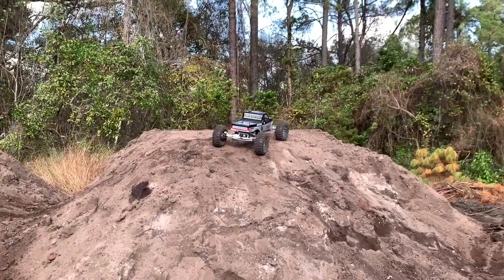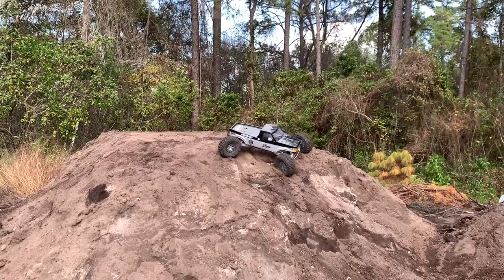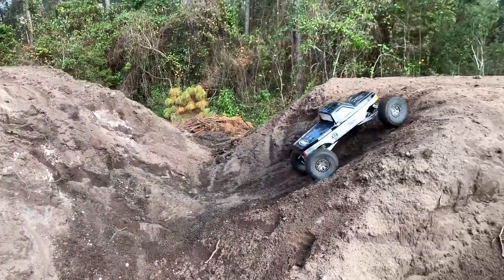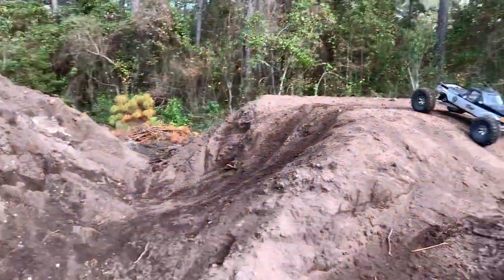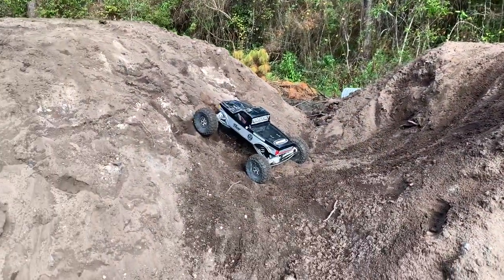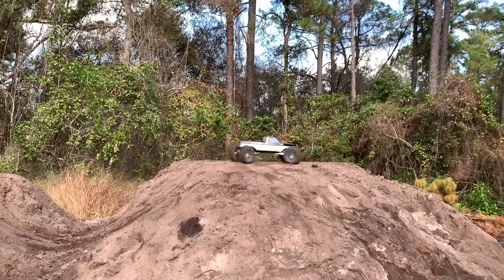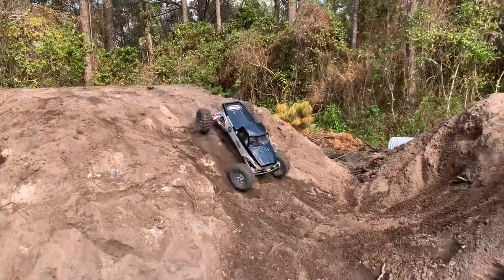I would absolutely change some things — different motor, different ESC and all that stuff. Of course I would. Wow — that was awesome! One more time, I want to punch it and just see if I can get it to reset here. No. I just had to verify that for my own curiosity.